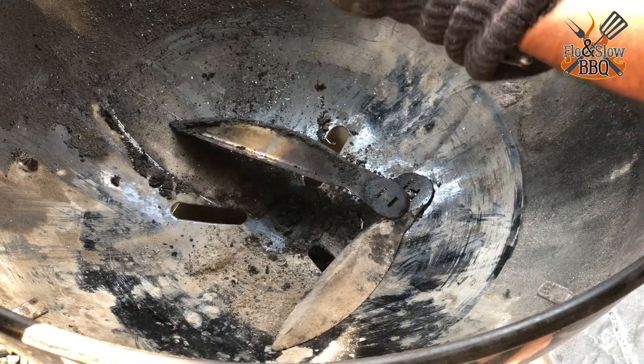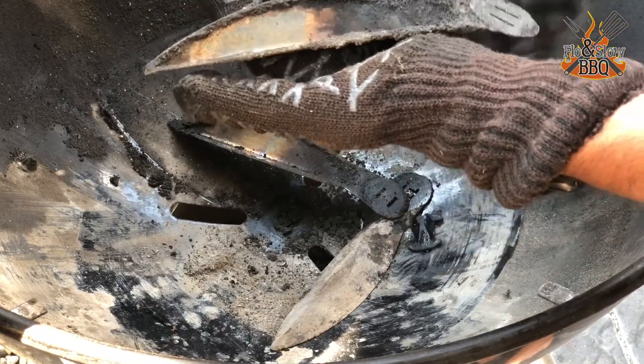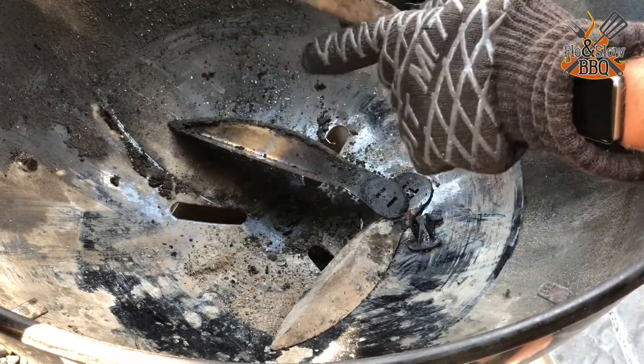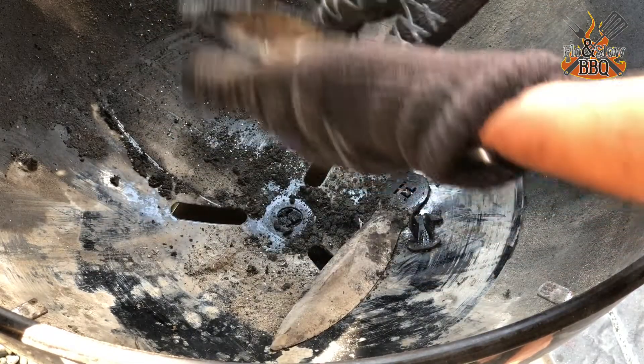So it's the three wings and this part. Now you can individually clean these. You can see there's a lot of buildup — that's why they won't close properly after some time.